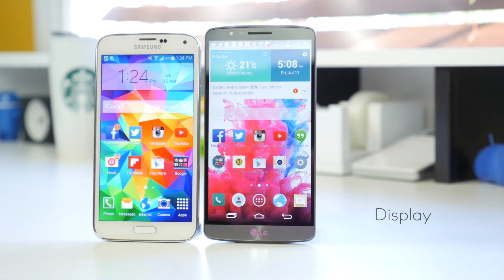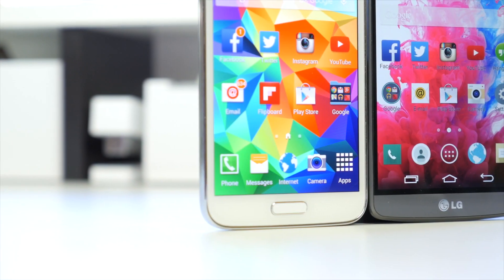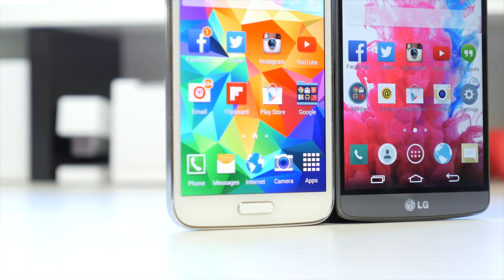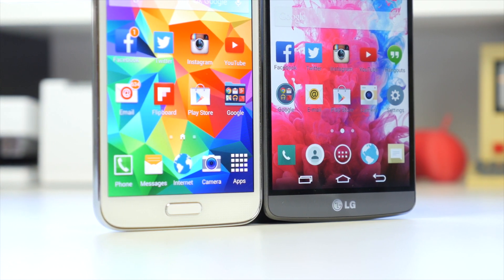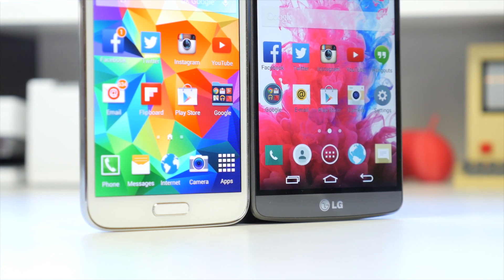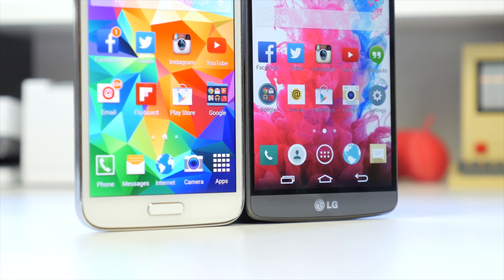Moving on to the display, this is definitely a category the LG G3 is very excited to be in. It features a Quad HD display with a resolution of 2560x1440 packed into a 5.5-inch display. On the other hand, the Samsung Galaxy S5 still has a very great 1920x1080 Super AMOLED Full HD display. It is very clear and vibrant and comes in at 5.1 inches, so it is relatively smaller than the LG G3, although the form factor is actually pretty similar, mostly thanks to LG's design with a very thin bezel and small chin.